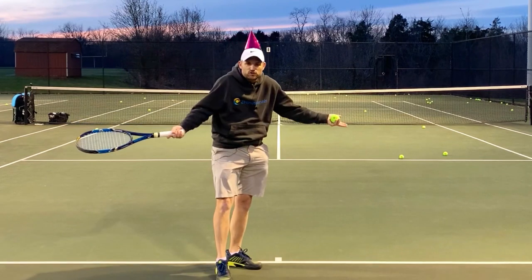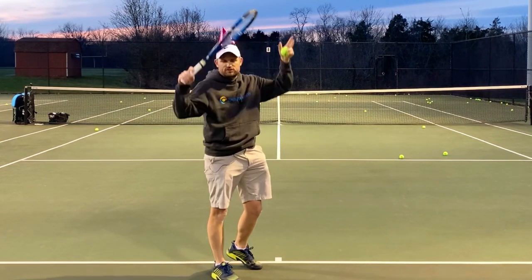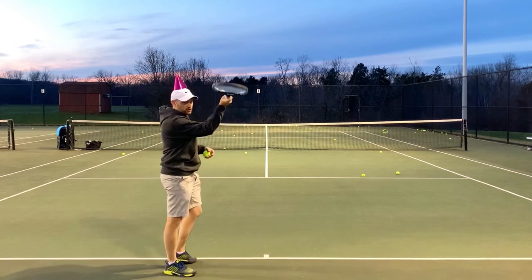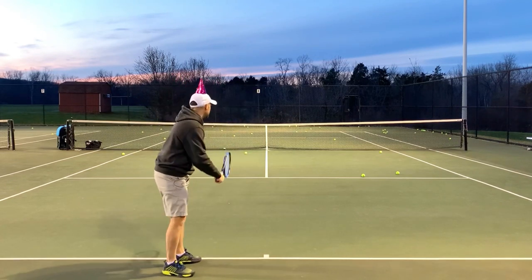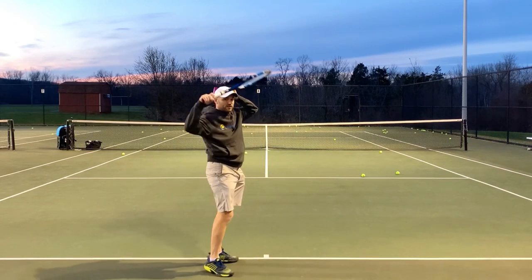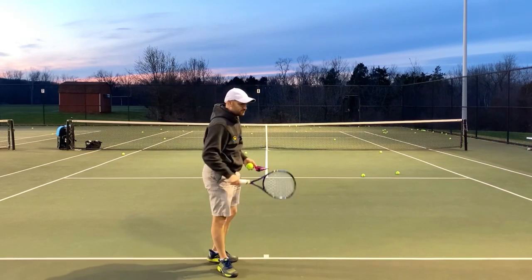You watch Sam Groth, the fastest server of all time — he perfectly knocks the birthday hat off every single time. So here's the idea: if you go into the waiter's tray serve, hit some serves with the birthday hat on. I just hit that off — I went from front to back, knocking the birthday hat off.